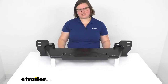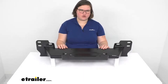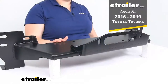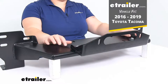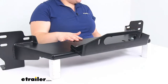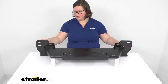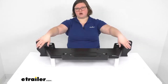Hey everyone, I'm Ellen here at eTrailer.com, and today we're taking a quick look at the Bulldog Winch off-road winch mounting plate. This is a specific fit for your vehicle — in this case it fits the Toyota Tacoma, specifically the generation 3, 2016 to 2019 Toyota Tacoma. It fits in with your factory mounting points, so when you take off the front fascia and grille, there are a couple of studs that this fits over.